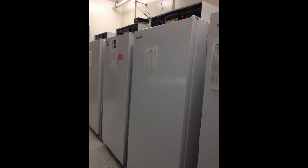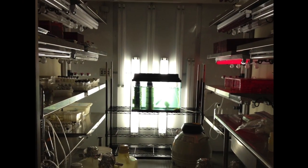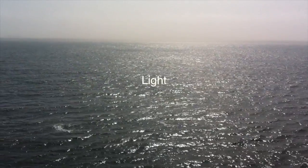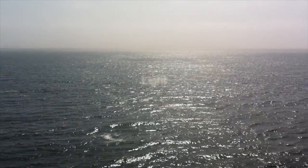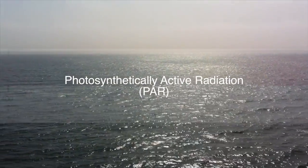Water temperature control is critical for seaweed culture. Culture systems can be controlled individually or placed inside larger temperature-controlled rooms or incubators. Algae, like other plants, utilize photosynthetically active radiation, or PAR, the portion of light available for photosynthesis.